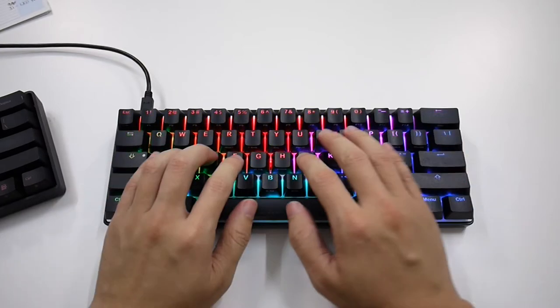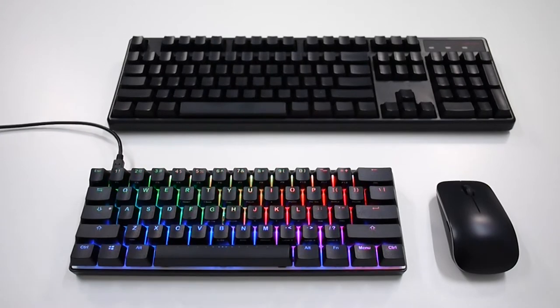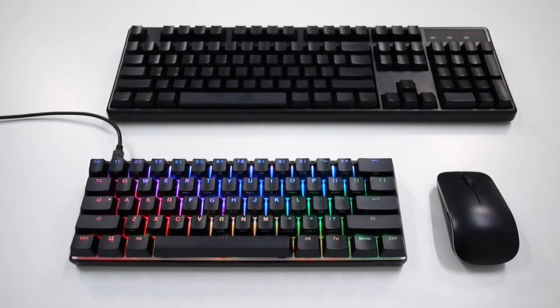The keyboard, despite being smaller, retains the standard key layout so you don't have to worry about fitting aftermarket keycaps onto it.